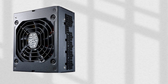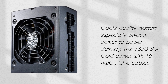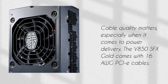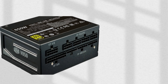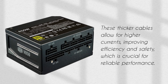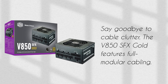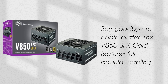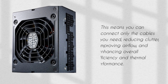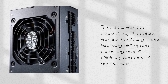Cable quality matters, especially when it comes to power delivery. The V850 SFX Gold comes with 16 AWG PCIe cables. These thicker cables allow for higher currents, improving efficiency and safety, which is crucial for reliable performance. Say goodbye to cable clutter — the V850 SFX Gold features full modular cabling. This means you can connect only the cables you need, reducing clutter, improving airflow, and enhancing overall efficiency and thermal performance.